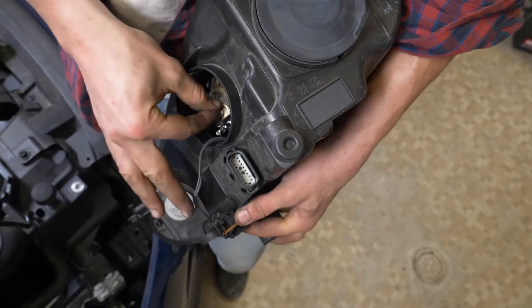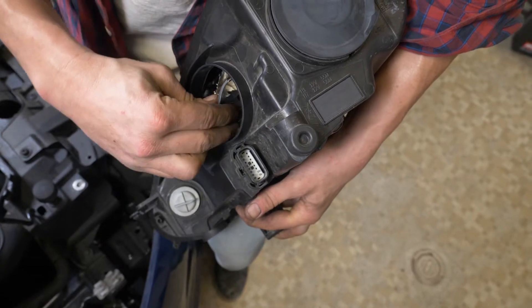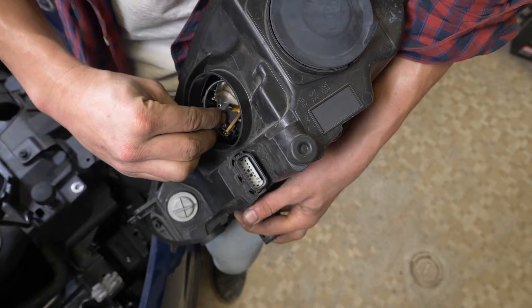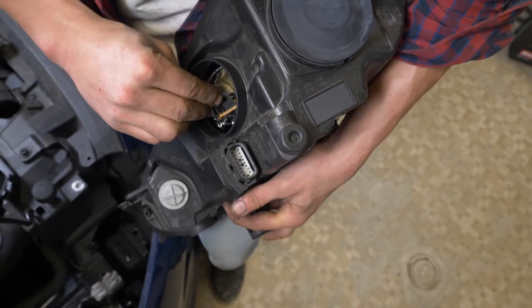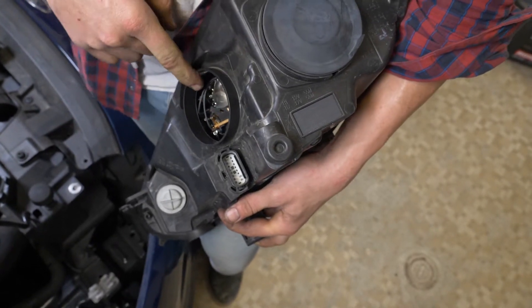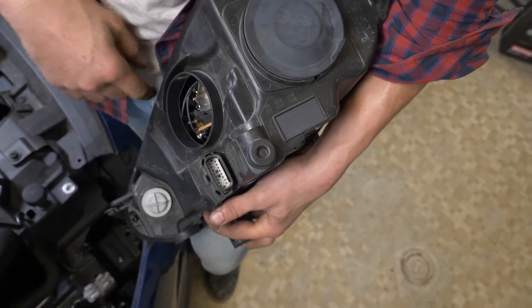Insert the new bulb in its housing, positioning it correctly using the flat hole, which works as a keyed connection. Reconnect the connector holding the bulb. Put the cover back on.